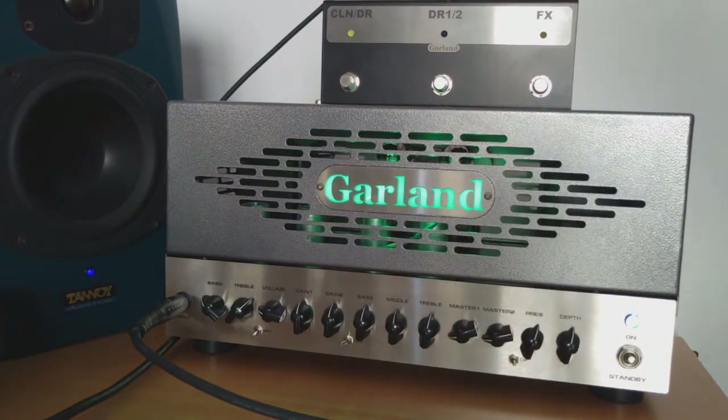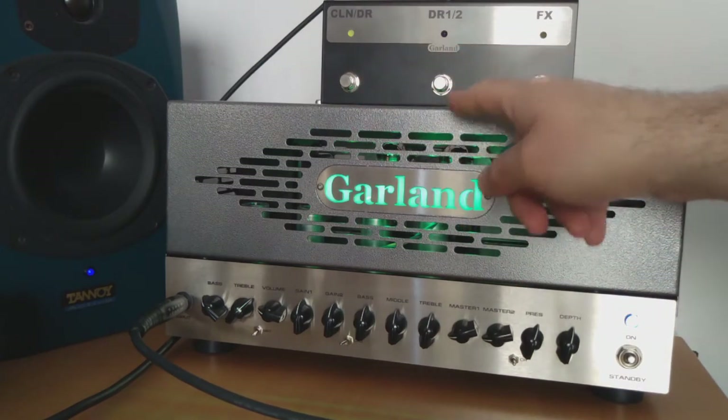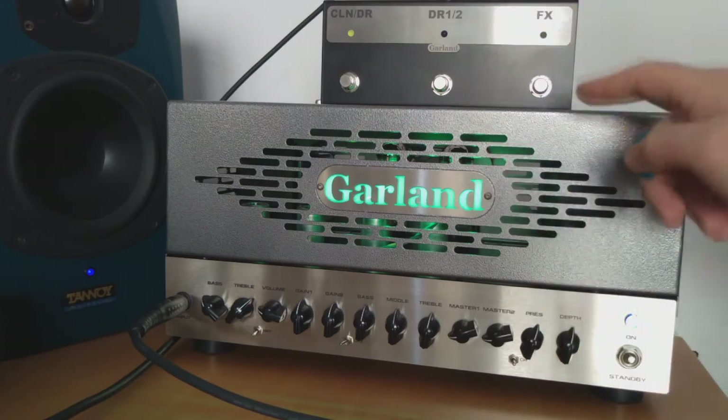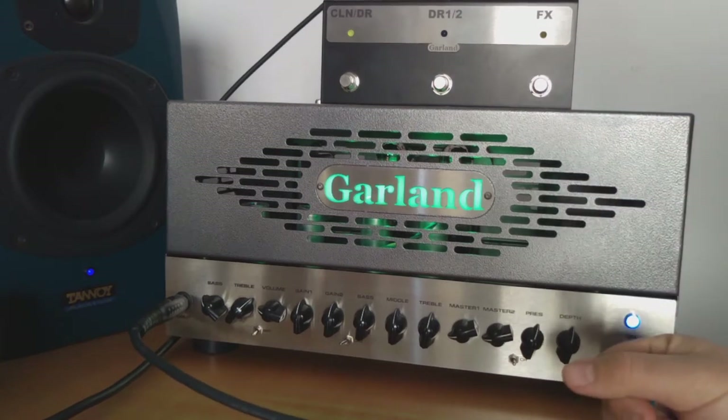It's around 50 watts because you can see two EL34 power tubes in it. It does have three channels: you have a clean channel and two overdrive channels that share the same EQ. You also have this beautiful footswitch right here — you can choose the clean channel on the left side and then toggle between DR1 and DR2, and of course you have the FX loop that you can switch on and off from the footswitch.